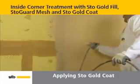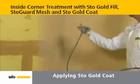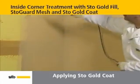Stogold coat may also be used with Stoguard mesh and Stogold fill for inside corners for use below stucco applied to metal lath and others.